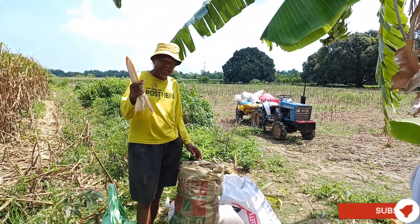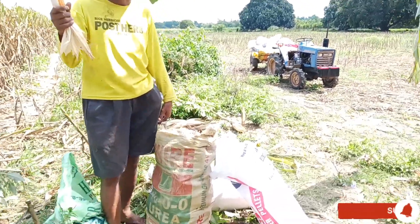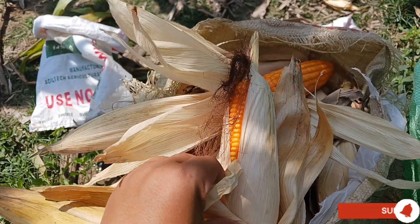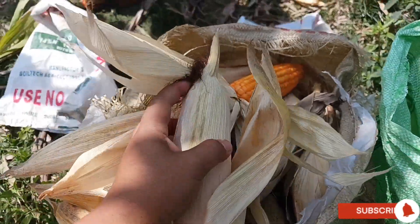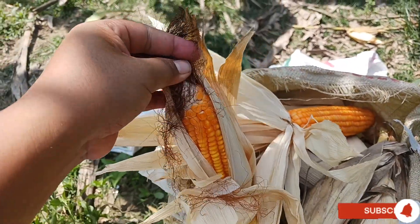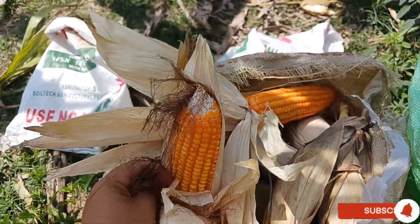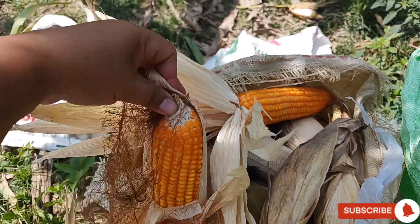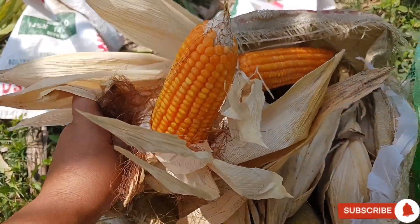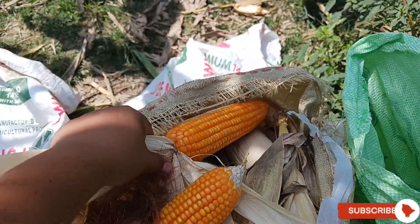And here is Mama Boy, the owner of the cornfields. Let us see the quality of the corn. Taking out the husk and the chaff — look what we've got. Very fantastic corn! The corn ears are lined up properly from the head to the bottom.